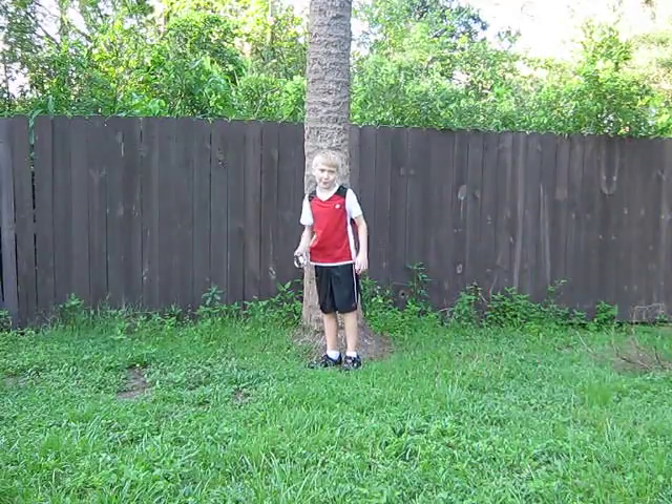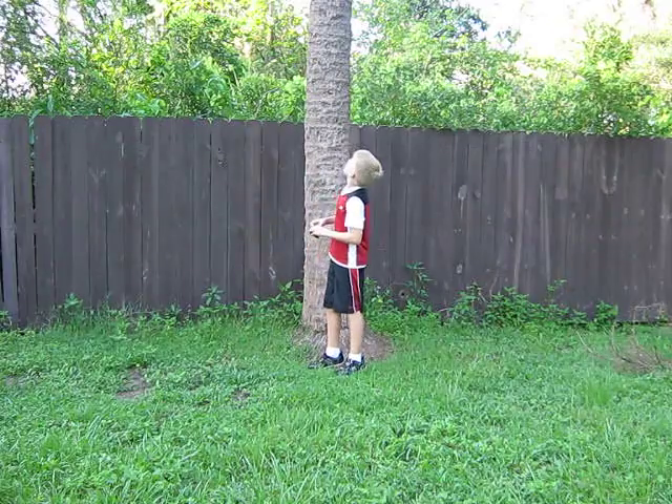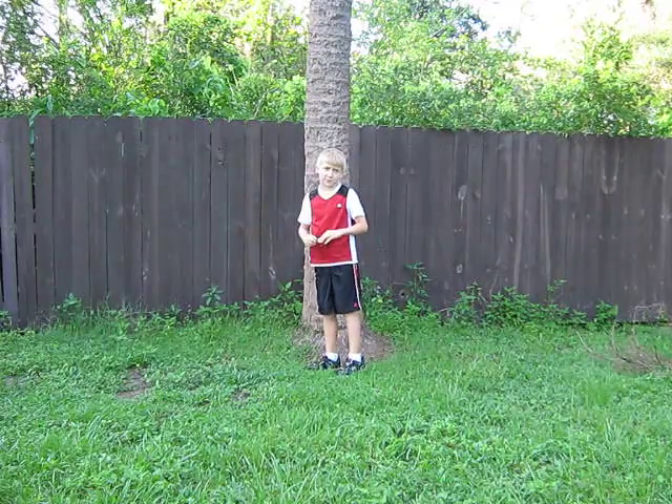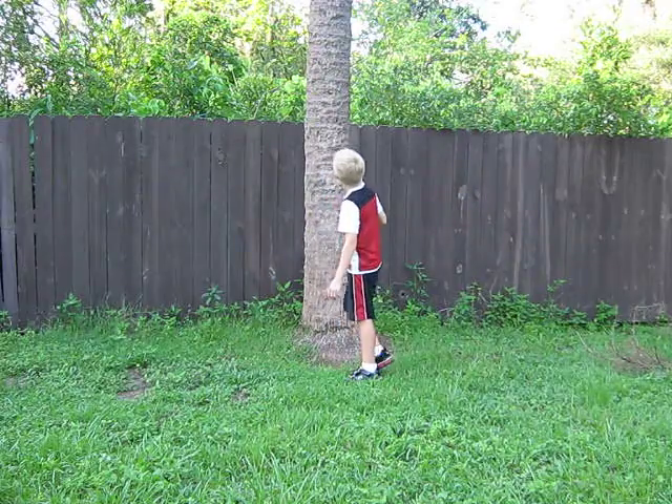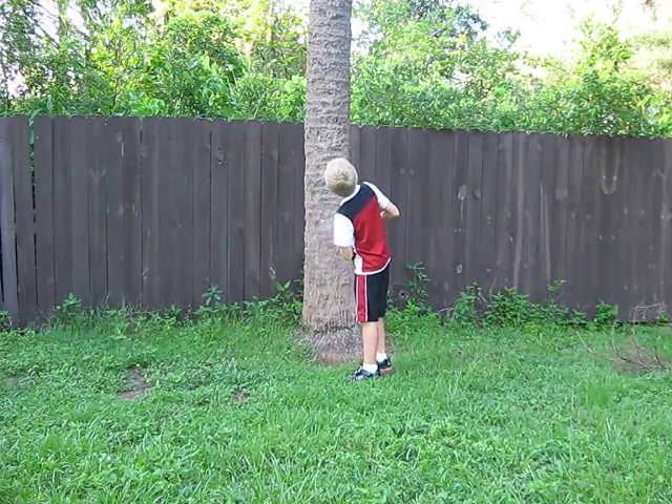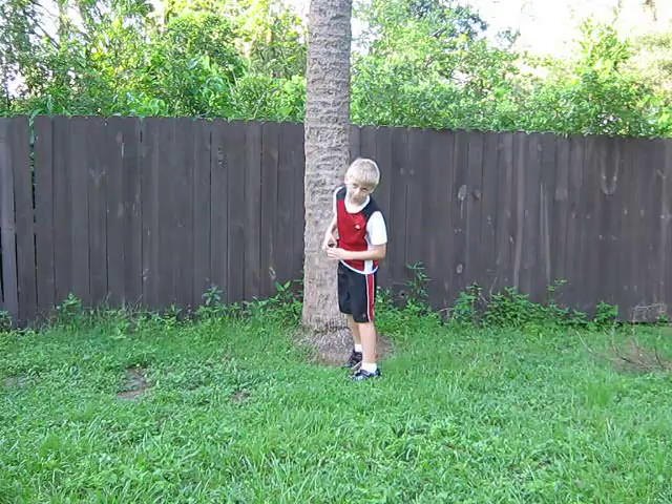Hello, this is Mr. Spaceboy back with Plant Journals, and today I'm going to talk about the Mexican Fan Palm. This is a very cool tree — it's actually the Mexican Fan Palm.